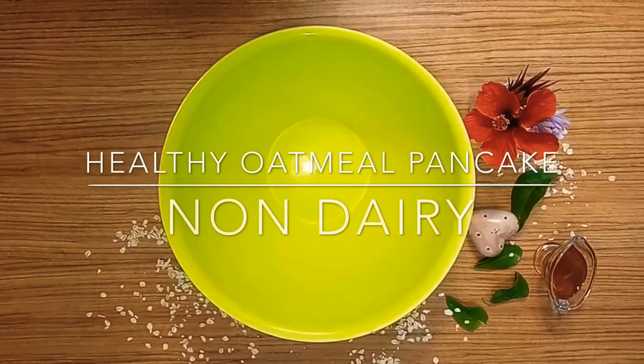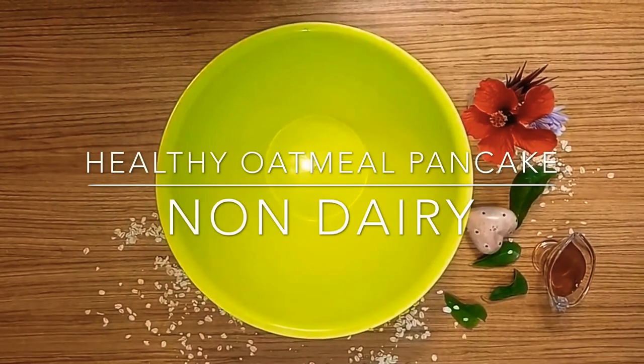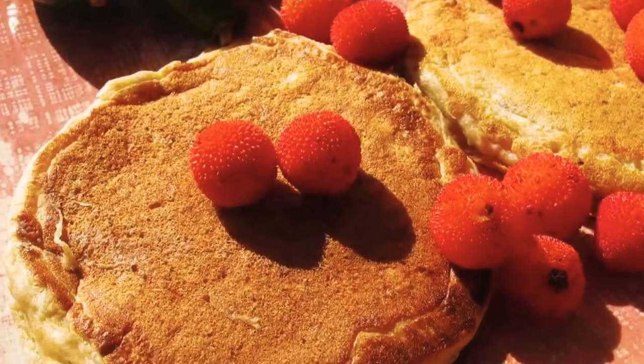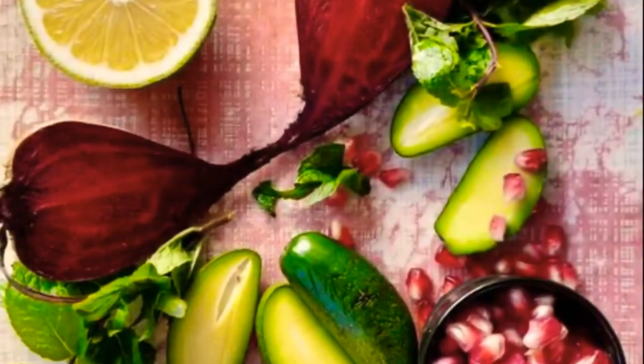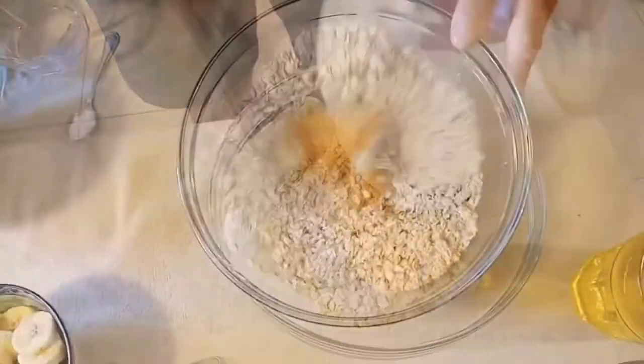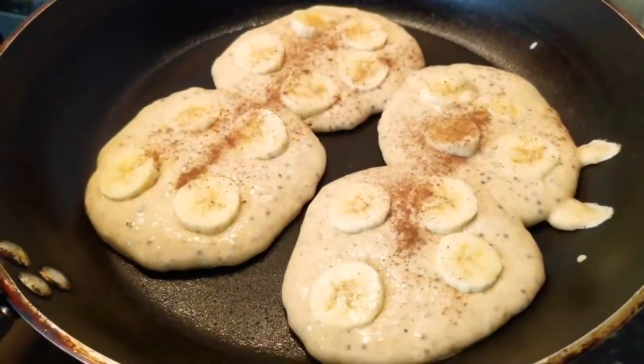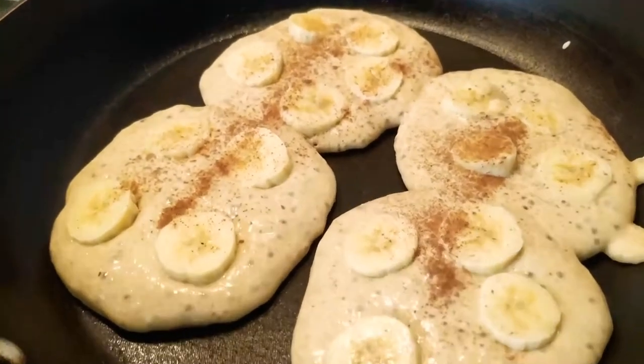Hello, welcome to my channel, I'm Pierre. We created this channel to share our enthusiasm towards healthy food, with concern about as little processed sugar as possible and as gluten-free as possible. Today we're going to do together healthy pancakes, rich in fibers, with no dairy, easy digestible.